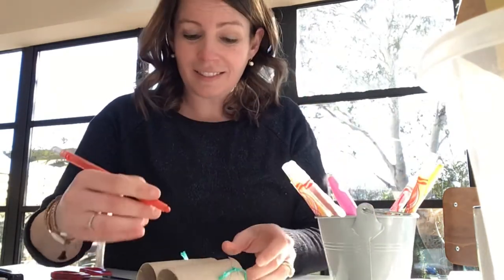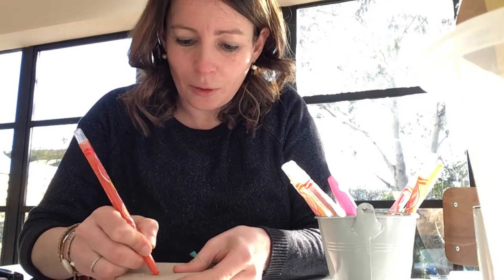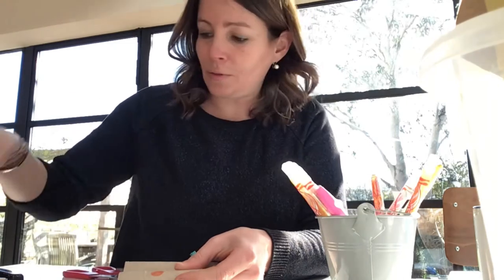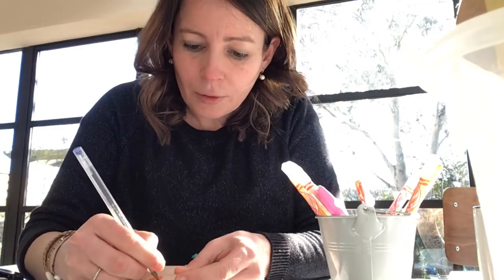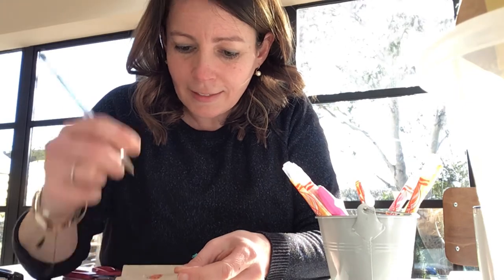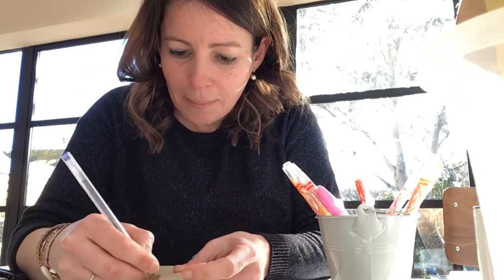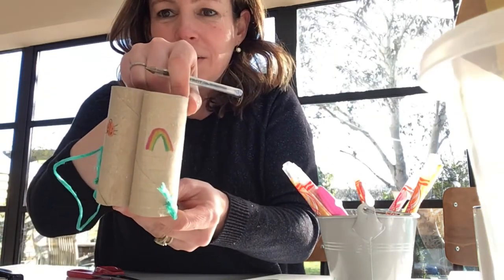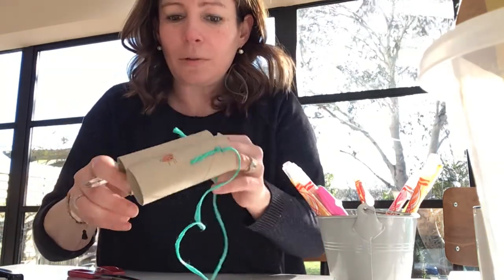Un coccinelle. Un coccinelle — hop! La tête, la tête et les pattes. Regarde! L'arc-en-ciel. La coccinelle.